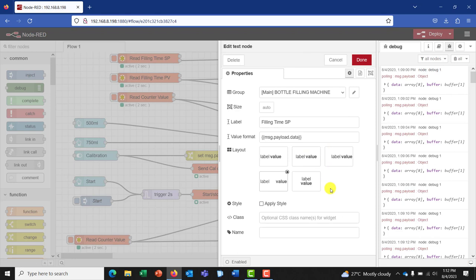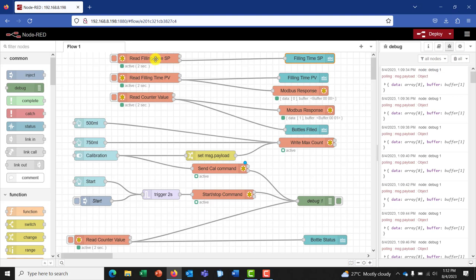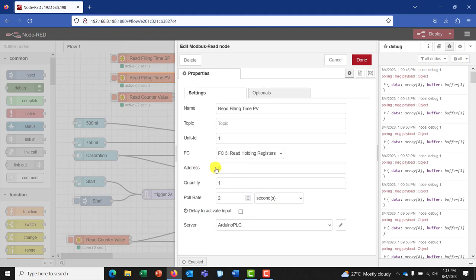It's basically displaying the data that we'll be fetching from Modbus. It's assigned to the bottle machine main page. The label is filling time set point, and the payload is payload dot data — because that is the data that we'll be receiving from this particular array. The next thing we need to fetch is the PV. We do a similar setup for the PV. The address is zero, the unit ID is still one, the quantity of data is one, the poll rate is two seconds, and we are still connected to the same Arduino PLC server.